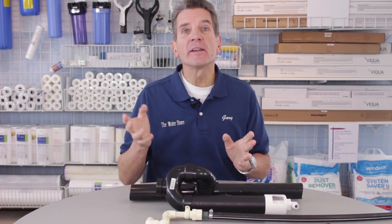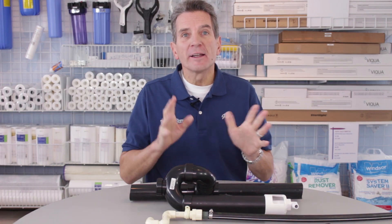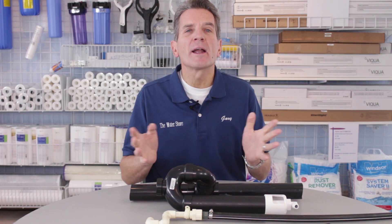Today we're talking about water softener installations, and specifically we're talking about making the connection from the drain line from the water softener to your household plumbing. This is part of a series of videos on water softener installation and this would be universal no matter what type of water softener you're installing.